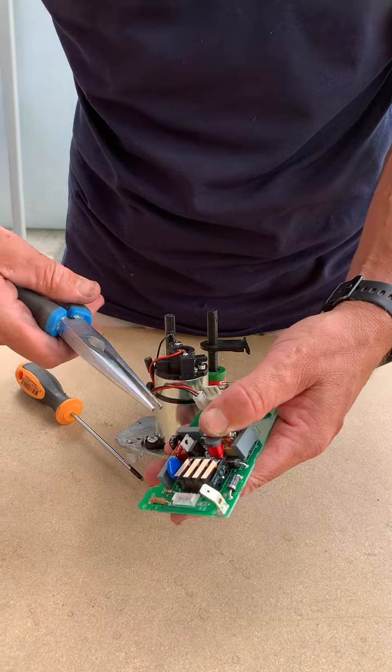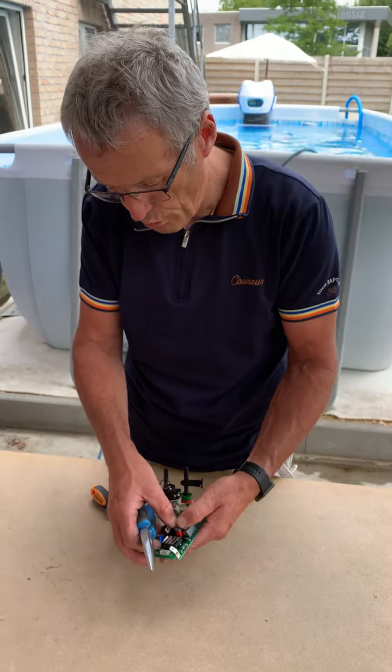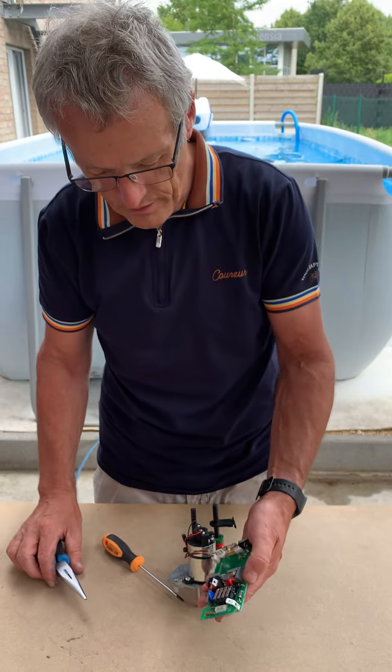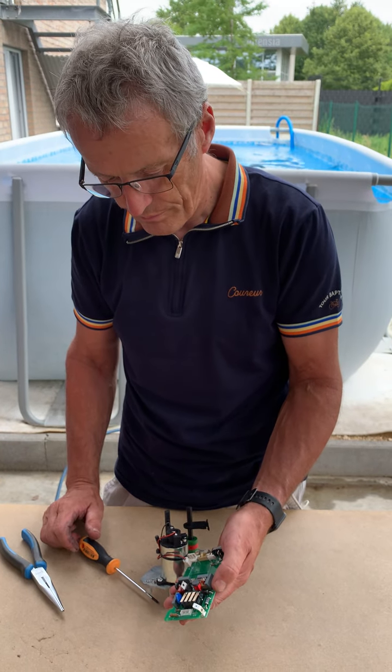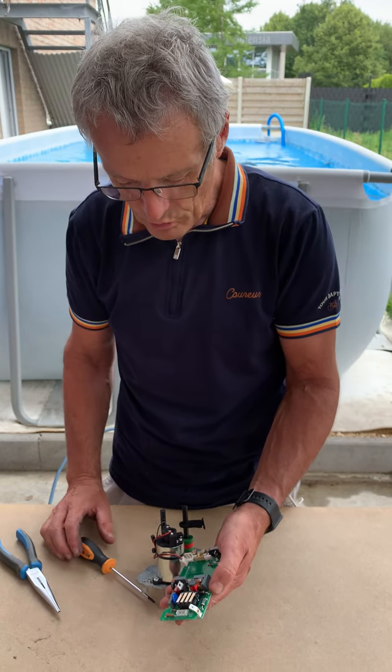The motor has to exert too much torque to make the valve turn. Then these fuses can melt down, so it's quite easy to change them.